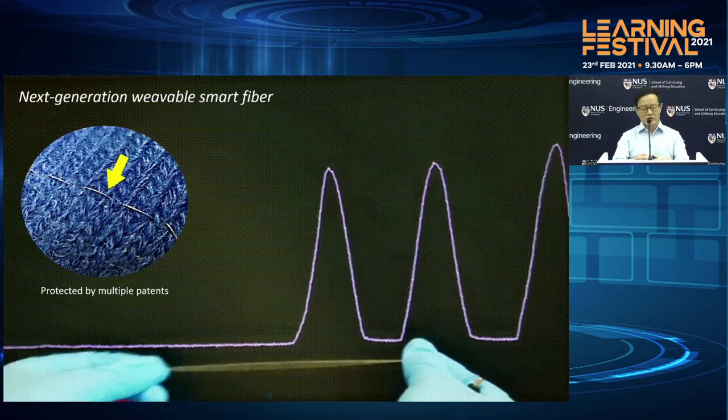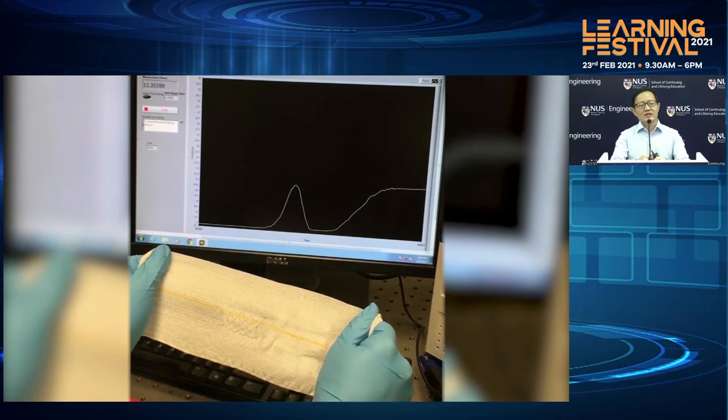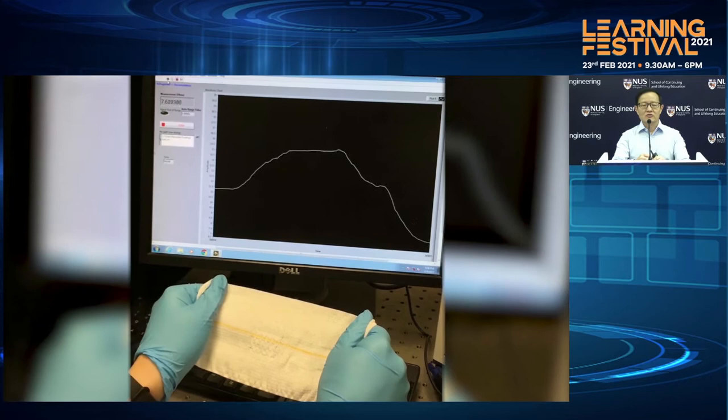We also weave it into this fabric or even a bandage. By just stretching this fabric itself, you can see that we can continuously measure the amount of force that's been applied to this fabric. And when we start to release it, the force will actually start to go back to zero once we remove the force.